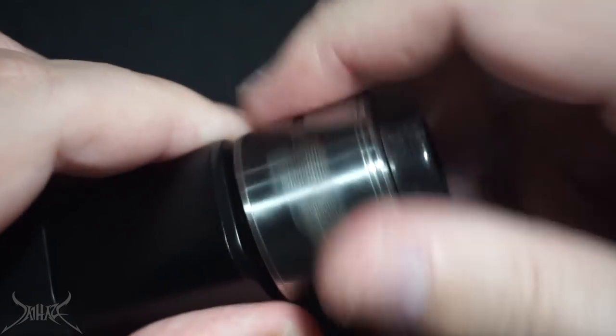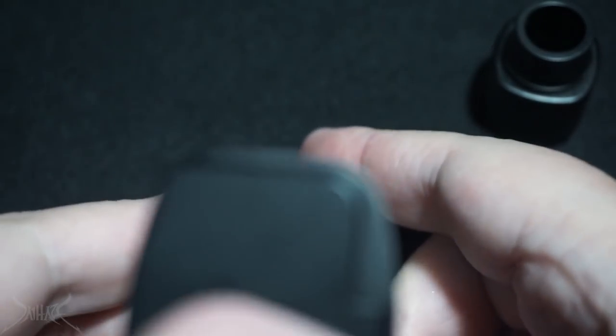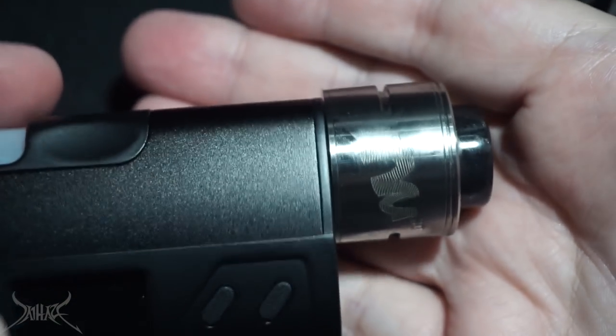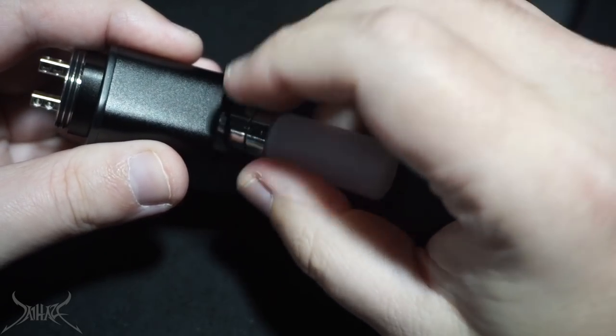Let's see what fits on the top. 30mm almost works. With a 30, you're going to get no overhang on the sides — very, very minuscule, maybe like a quarter of a millimeter. You will get a little bit of overhang on the front side of the mod, however you could get away with using that. The bottle itself on this is labeled as a five milliliter.